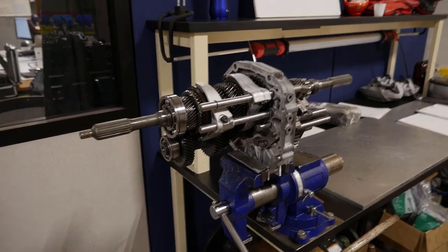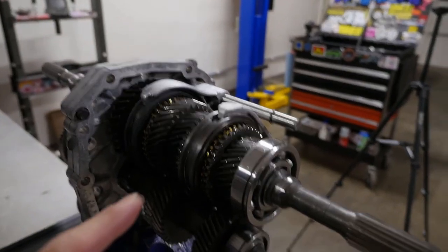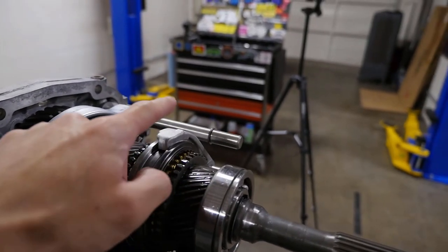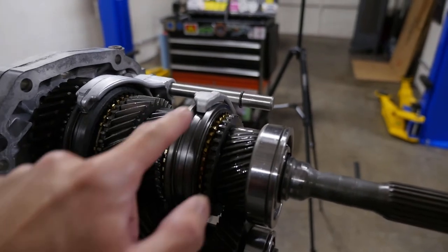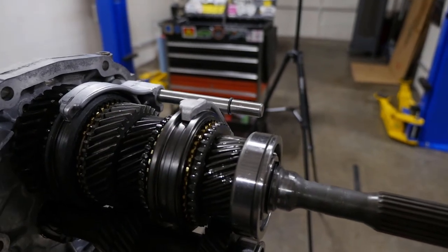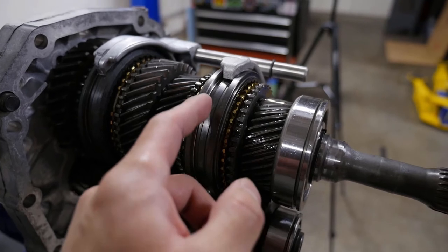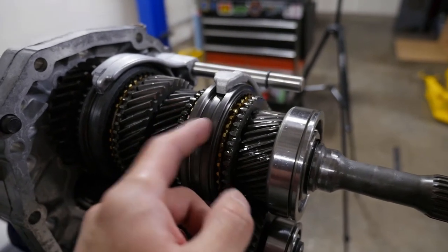Addressing some of the customer issues - this got a new 3-4 slider and also a 3-4 shift fork. I could tell the shift fork was worn on the fingers because there was a lot of slop in between here. On these sliders, you can see this raised edge, and these also get worn on some transmissions - this is also a wear point.